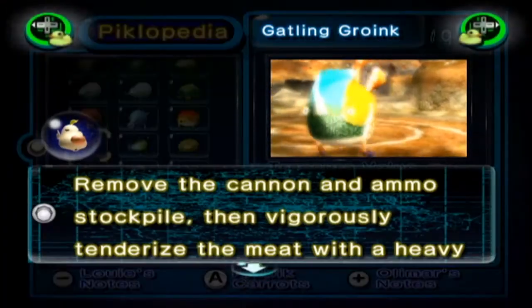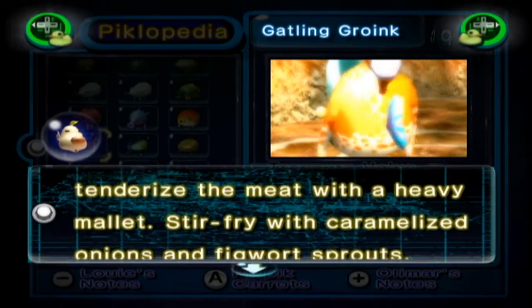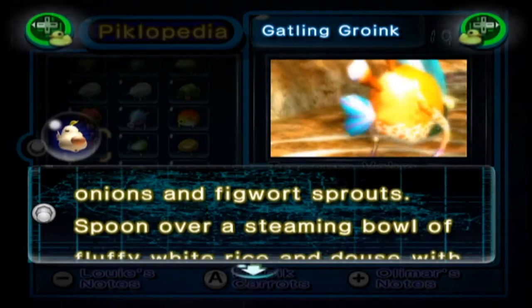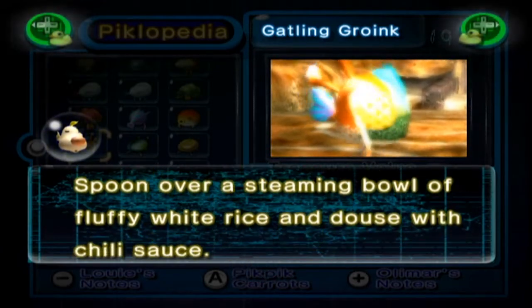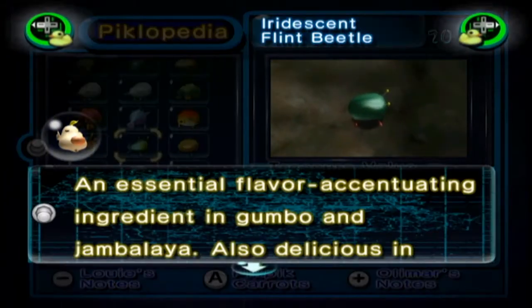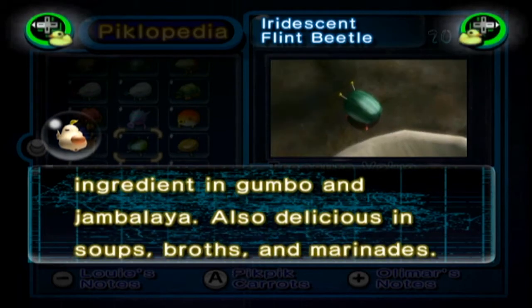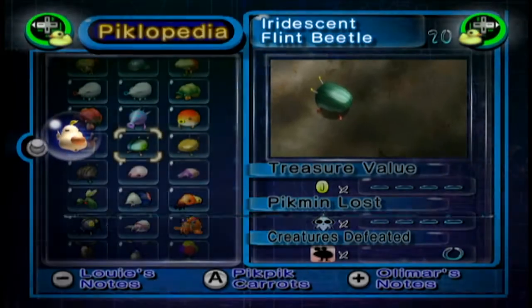The Gatling Groink: remove the cannon and ammo stockpile, then vigorously tenderize the meat with a heavy mallet. Stir-fry with caramelized onions and figwort sprouts. Spoon over a steaming bowl of fluffy white rice and douse with chilli sauce. The Iridescent Glint Beetle Larva: an essential flavour-accentuating ingredient in gumbo and jambalaya. Also delicious in soups, broths and marinades.